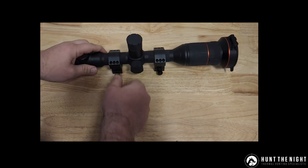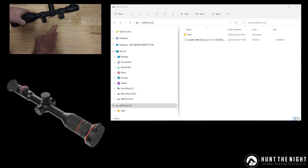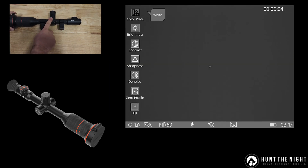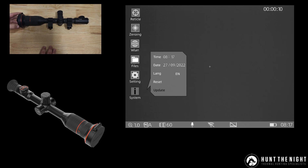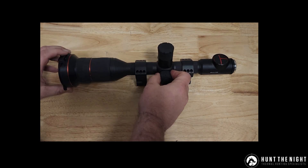To update the scope, simply hook it into the computer — it'll pop up as a USB drive; on my computer it pops up as F drive. Download the file from the product page on our website, copy the file over, go into the menu system by holding a long press, scroll down to System, click it once, scroll down to Update, select the update button and it'll go through the update. You'll see on the back of the screen it'll say 'Updating in Progress' — it takes about two or three minutes and the device will automatically reboot.